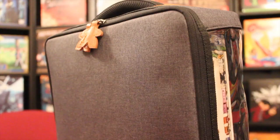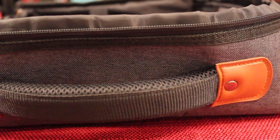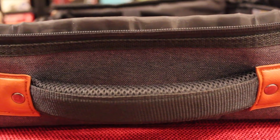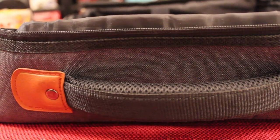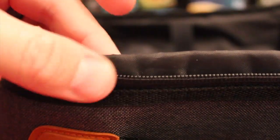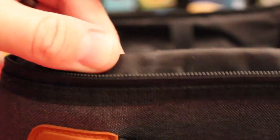First, we're going to take a look at the flatbed, which is the smallest of the three products here. When carrying all these, you'll see that they have a nice comfortable material that touches your hand, and then on the ends it's obviously very durable. The zipper here has another piece of padding, so as the zipper goes and closes, it will never rub up against the games. This keeps it protected.